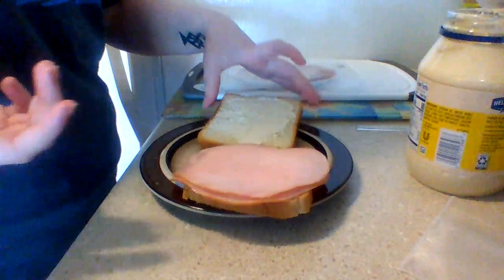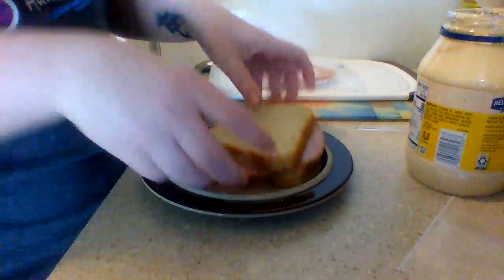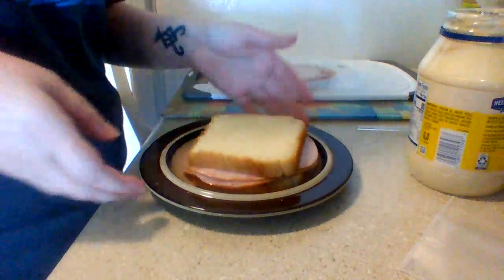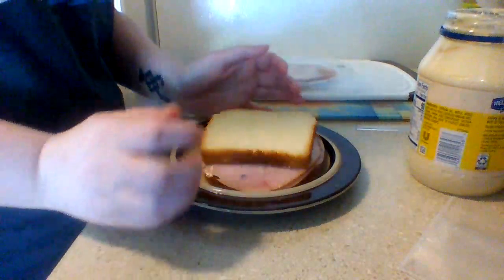And you don't have to use ham — you could use chicken, or you could use turkey. Doesn't have to be ham. And I put on my other piece of bread, and there we have it! A very easy ham and cheese sandwich!